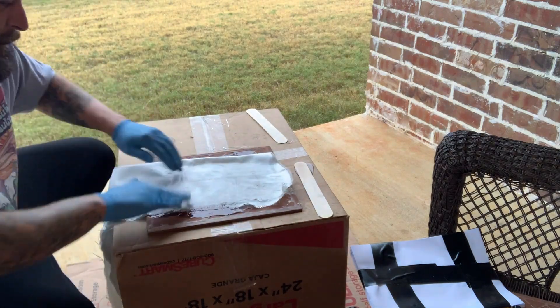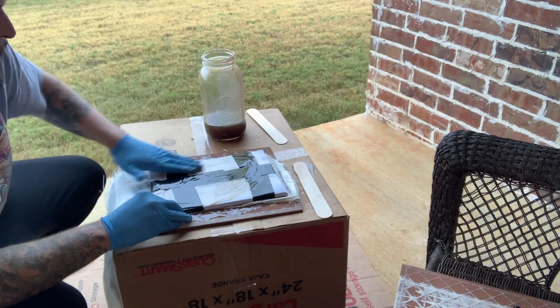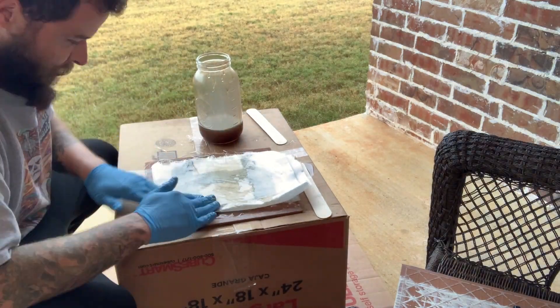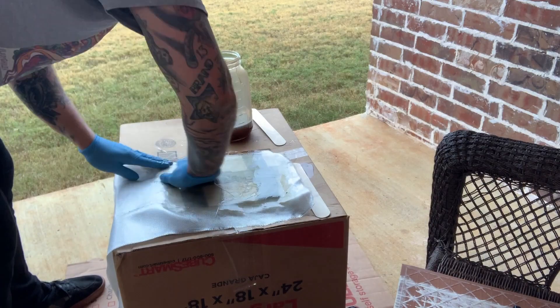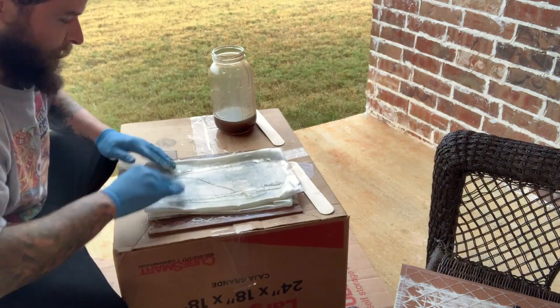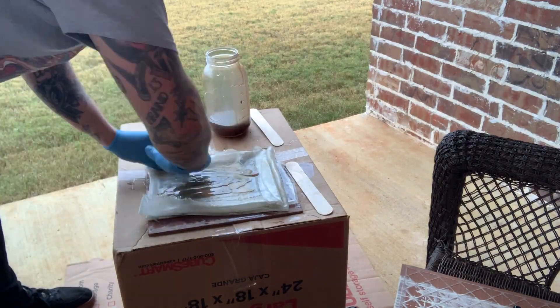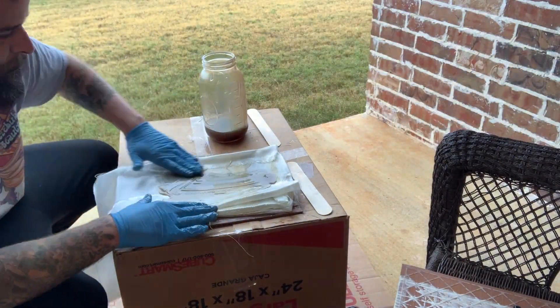For my plate, I took about 3/16ths to a quarter inch stack of regular printer paper, held it together with a couple pieces of duct tape, and then used Bondo resin with some fiberglass mat to laminate the paper together and also laminate it to a couple of ceramic tiles. The tiles cost like 60 cents at Home Depot.